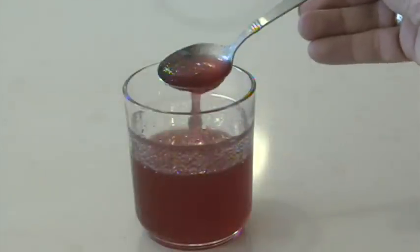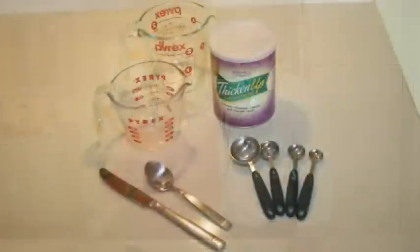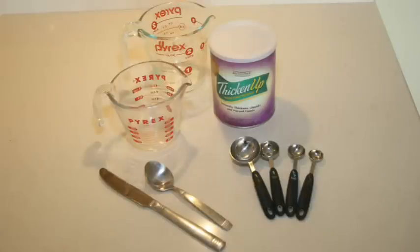Size matters. Here are the main tools that you'll need for a thickened liquid: measuring cups, measuring spoons, a knife, a spoon, and the thickening agent.